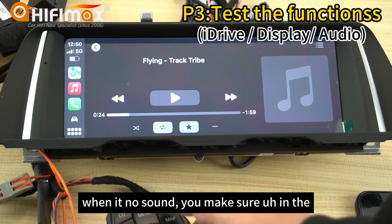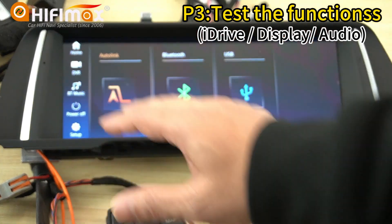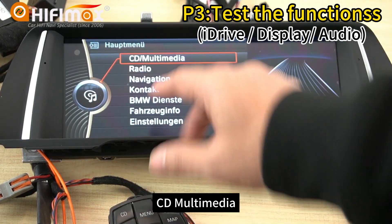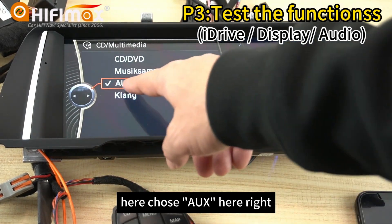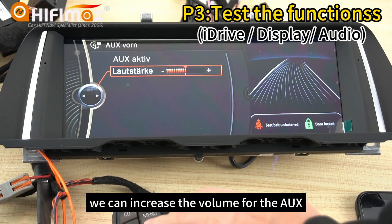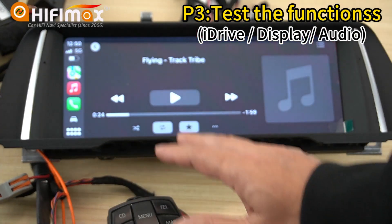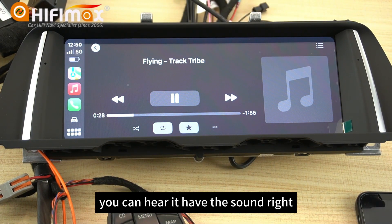When there is no sound, make sure in the original menu you need to choose AUX CD multimedia. Choose AUX here, and you can increase the volume for the AUX. Then play the CarPlay — you can hear it has sound.